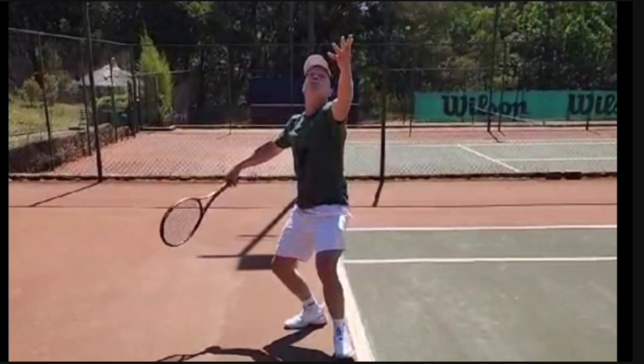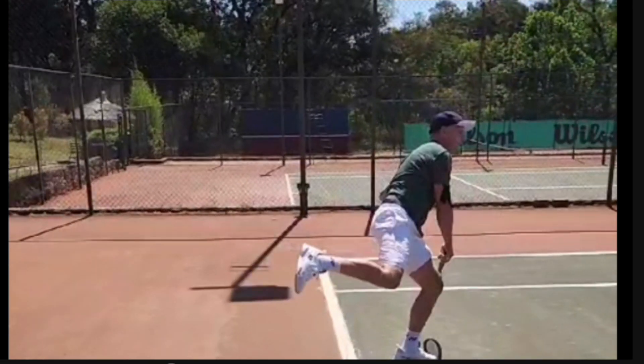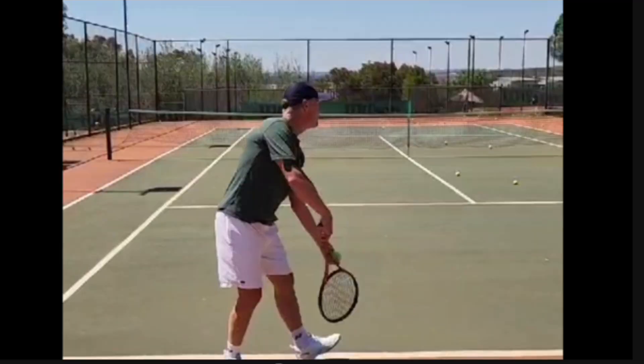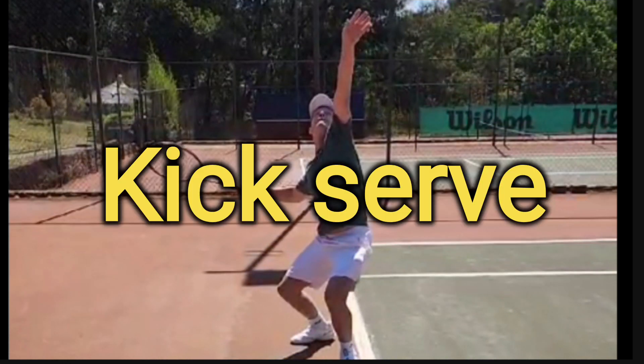Okay guys, hope you're all well. This is my friend Mats from Denmark. I felt really bad — he came all the way to Africa for business and I wasn't able to give him a lesson, but I promised I'd do a quick analysis on his kick serve.